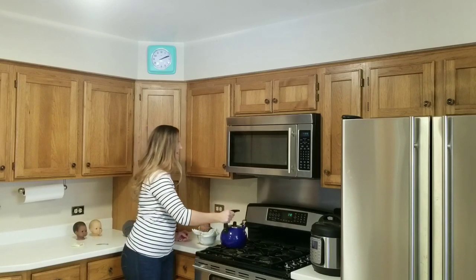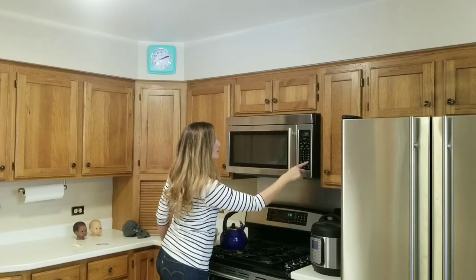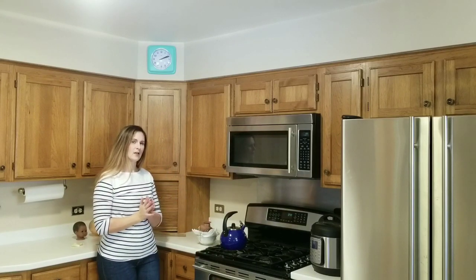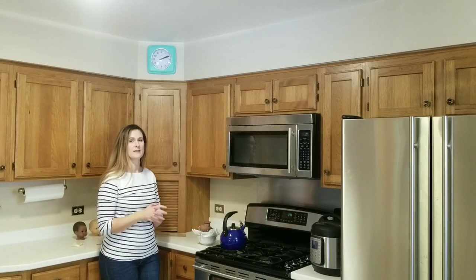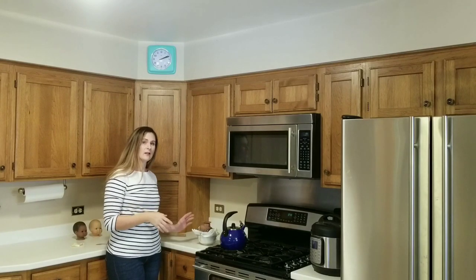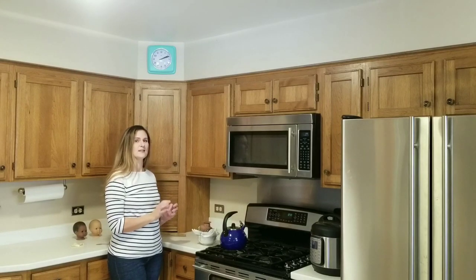Alright, and immediately I will set my timer for two minutes. It's very important to go two minutes — not more, not less. If you go more, you're going to end up melting the eyes because the head will become too hot. If you go less, the vinyl will not be soft enough to pop the eyes out, so that two-minute mark is key.